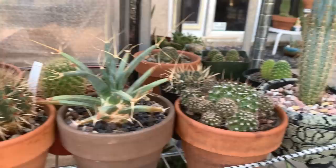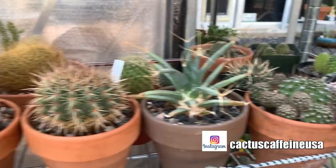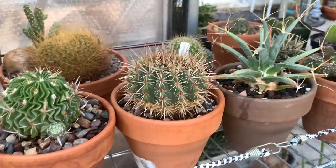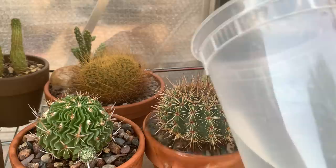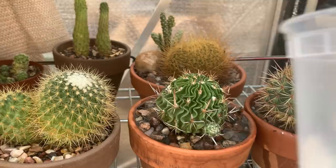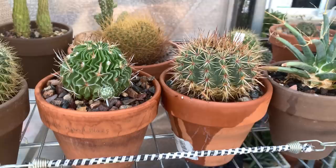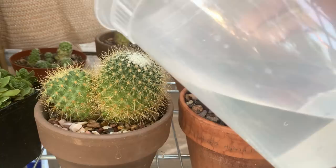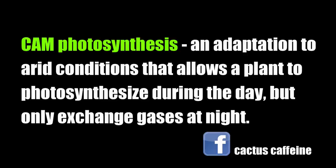I water my cacti late in the day at sunset because it's cooler for me, but I also recently learned it is actually better to water at night. The stomates of cacti are closed during the day and open at night — they do this so they don't lose water in the heat. When the stomates are open, the cactus performs its gas exchange, and that is when the roots are able to absorb water better from the soil. This is related to CAM photosynthesis — I'll put a link to an article about it in the description.